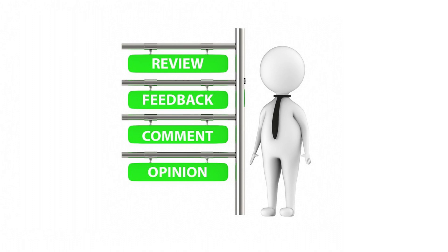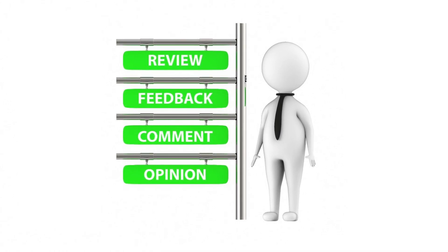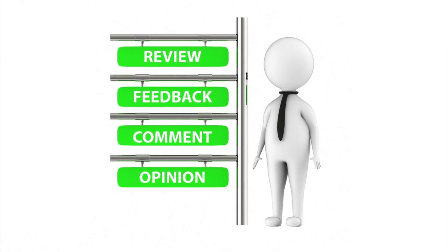I'd love to hear what kind of automating you're using in your greenhouse regarding heating in the comments below.